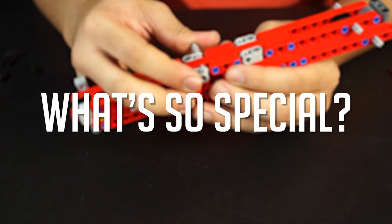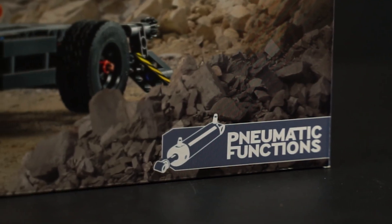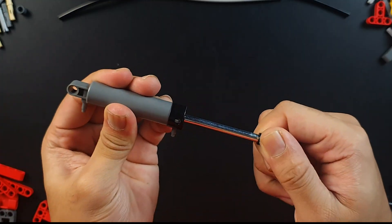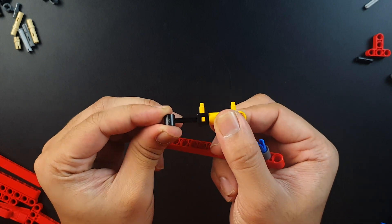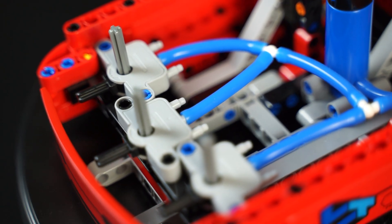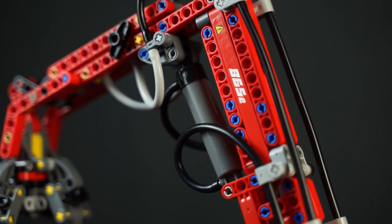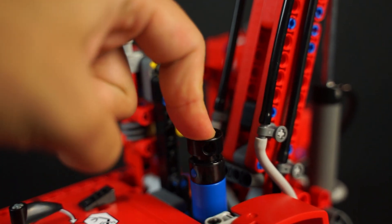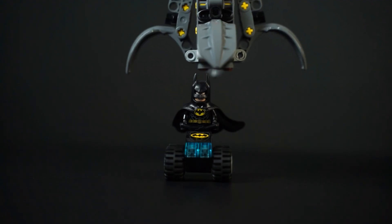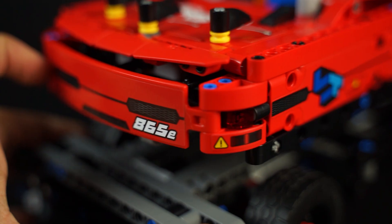What's so special about this set? Well, this set has a pneumatic function which basically means it uses compressed air to move the parts. There are 3 pneumatic cylinders which are connected to a valve via these rubber tubes. Basically you pump some air, you control the valve and the parts will move. On top of that, this set has a few moving parts which I love.